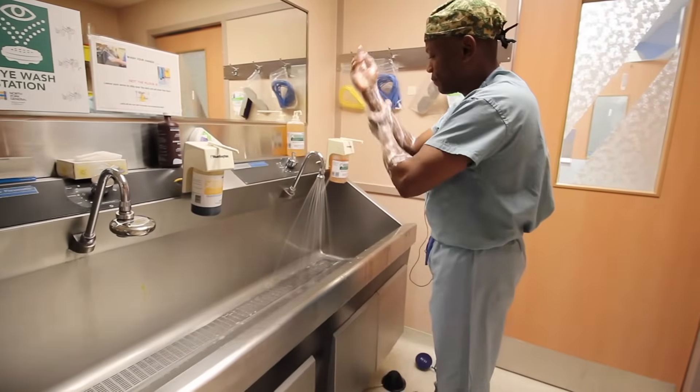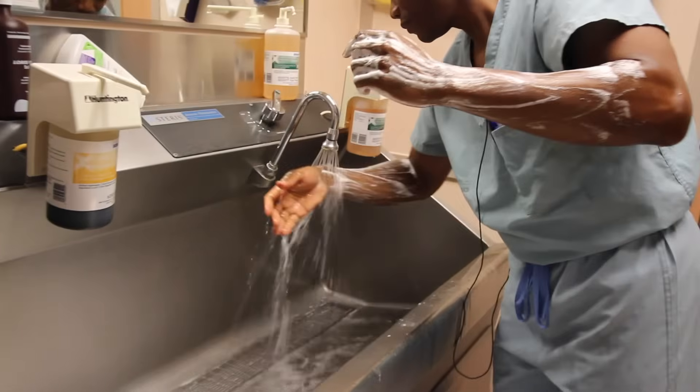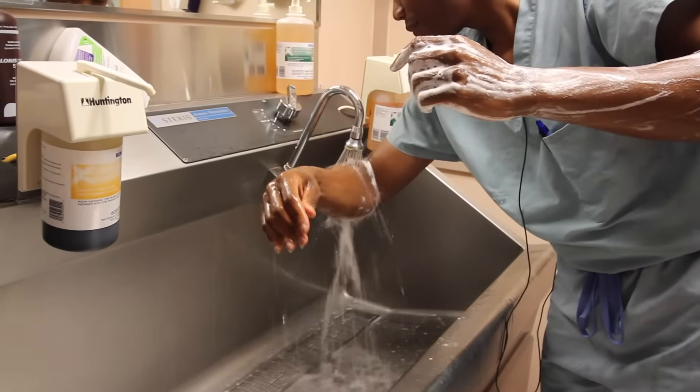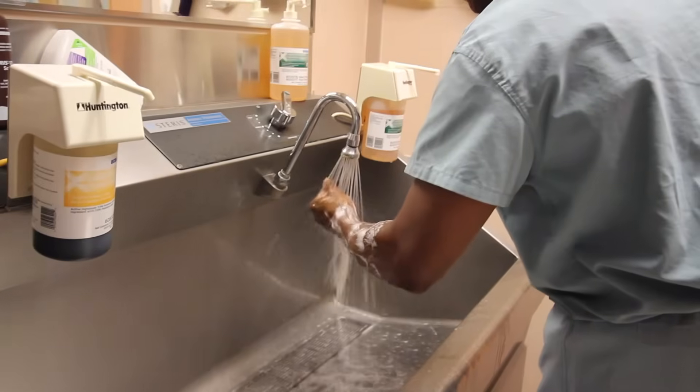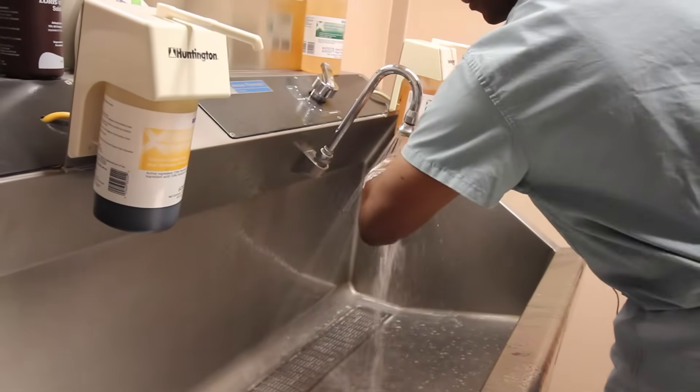After Dr. Gooden has thoroughly scrubbed his hands, he will begin to rinse using a very deliberate technique, rinsing from his fingertips down towards his elbows so any dirt and bacteria flow away from his hands.